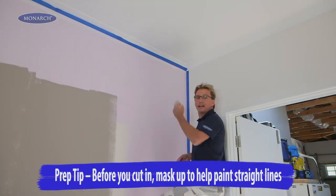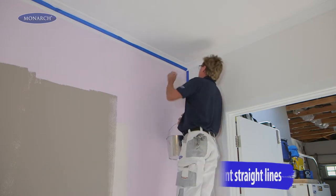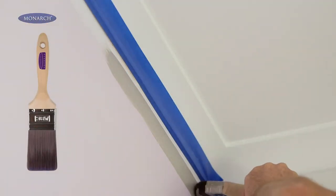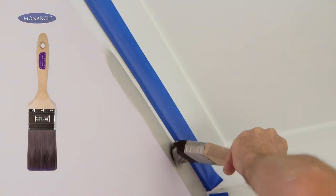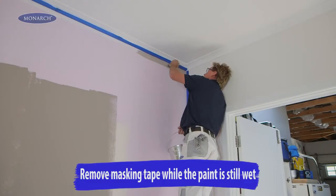Before we roll our wall, we need to cut in around the edge of the wall with our quality brush. I'm using a Monarch Advanced brush here. Professional painters love this brush because it picks up and releases the most amount of paint, gives you fantastic control, never loses its shape, and doesn't leave any brush marks at all.